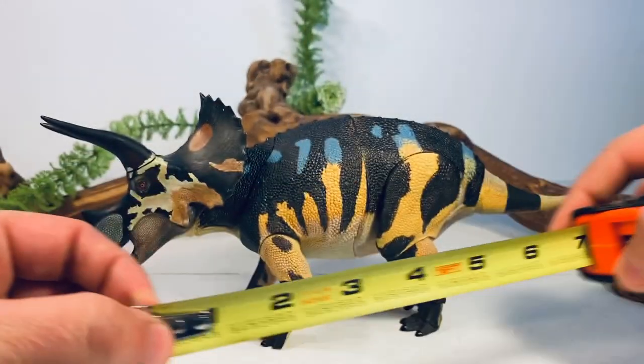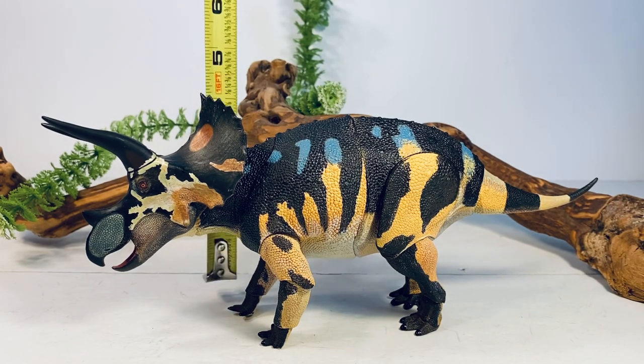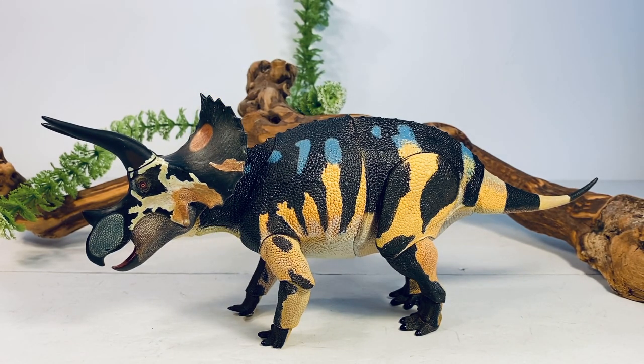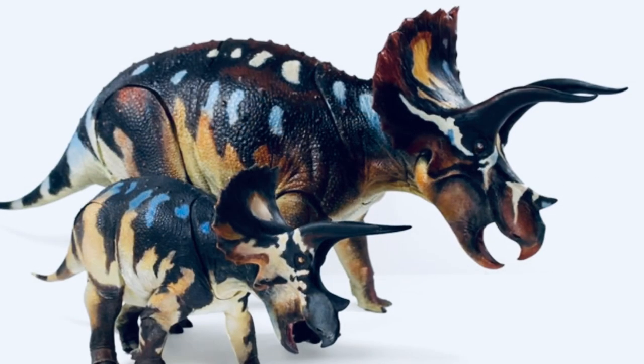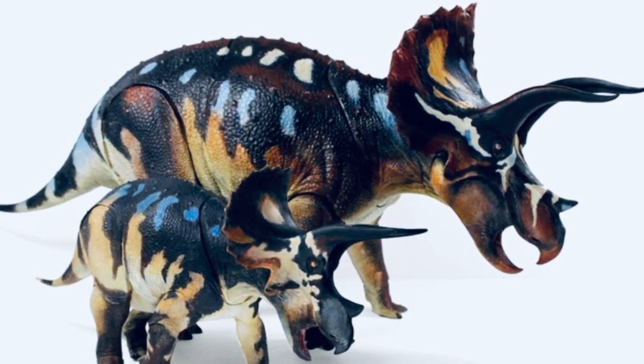Let's do a couple quick measurements. This figure is 10 and a half inches long from the tip of the beak to the tip of the short tail, and just about four and a half inches tall to the top of the frill. Triceratops in real life was 26 to 30 feet long — it was one of the largest ceratopsians. With those measurements I'll put this figure somewhere in the 1:30 to 1:35 scale range. Since this is a subadult Triceratops it scales really well with the rest of the Beast of the Mesozoic figures, and we are actually getting an adult 1:18 scale Triceratops in wave three — that is going to be an absolute monster.